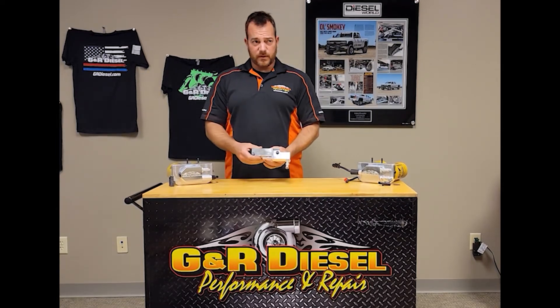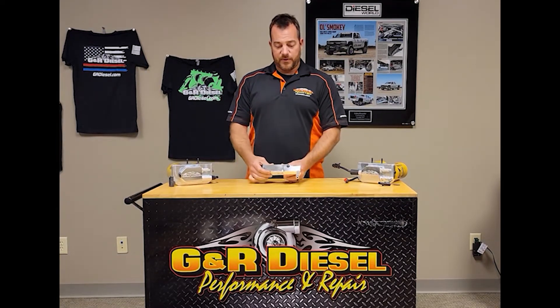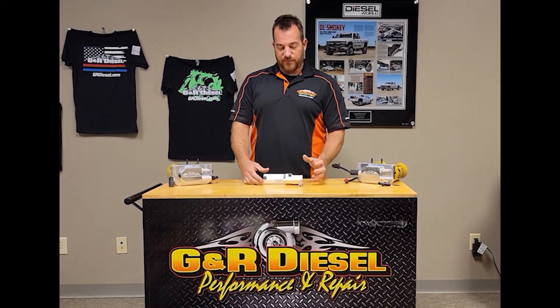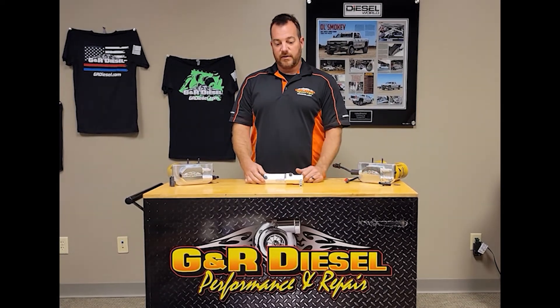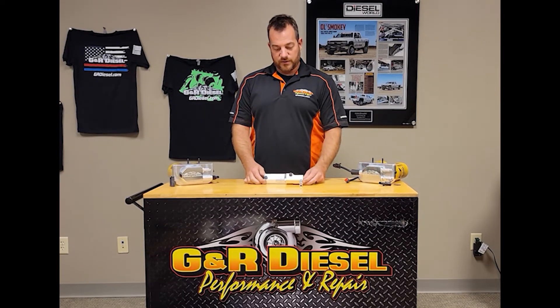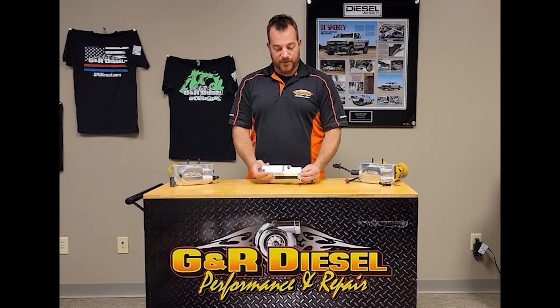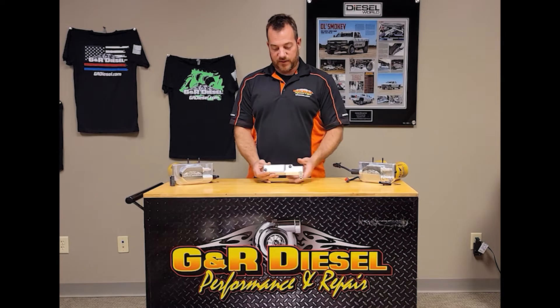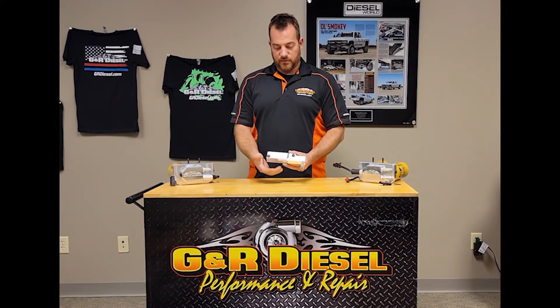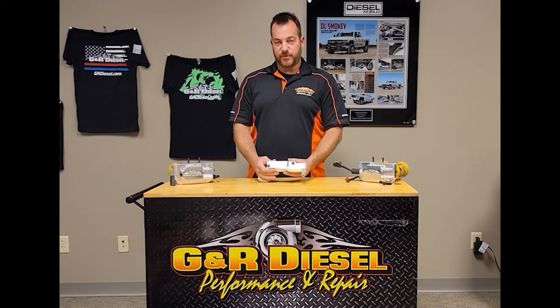That works well if you're doing an aftermarket pump that connects directly to your injection pump. But if you're leaving the factory pump in the tank and doing a conversion kit like what we offer, you need some way for the fuel to still travel through the factory lines. This allows that to happen. The factory line coming from the tank clips into this fitting.